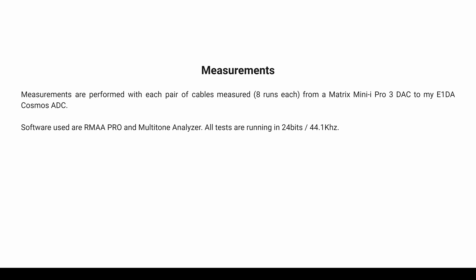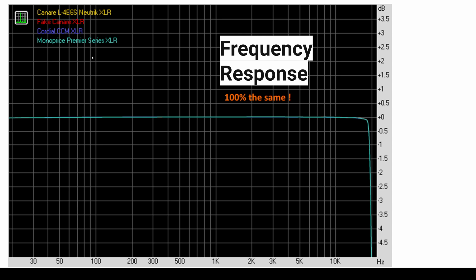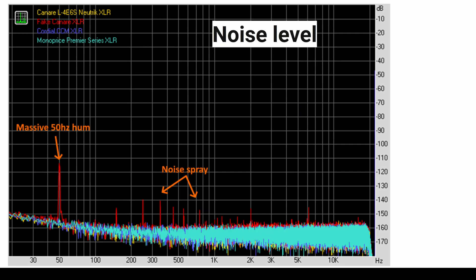If you're curious how these measurements were performed, they were done by that user Vintage Flanker at the Audio Science Reviews forum. If you look at the frequency response for all four cables — even that fake Canare cable — the frequency response is pretty much identical from 20 Hz all the way to 20 kHz. If you think you're going to hear a difference in frequency response from buying a really expensive cable, that's nonsense. Looking at noise, all of the cables except the fake cable that was wired incorrectly had pretty much the same noise floor.